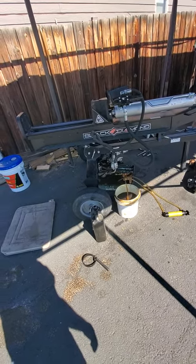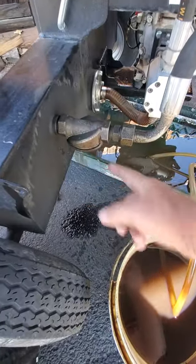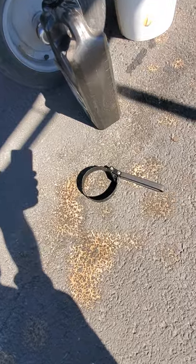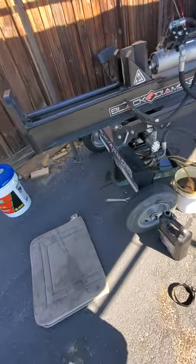It's hydraulic and it's got a filter that goes on right here. You just use an oil filter wrench like that, unscrew it, and catch the oil.